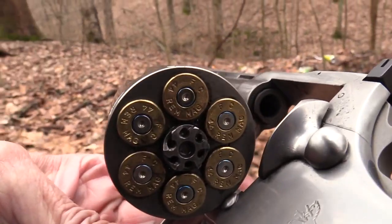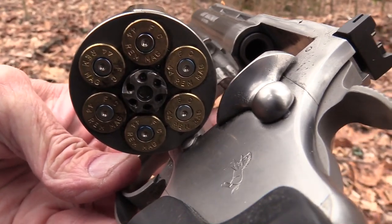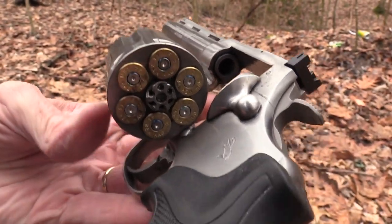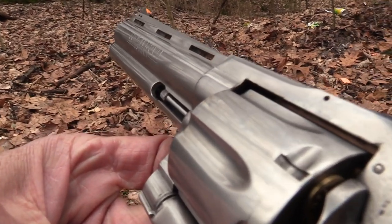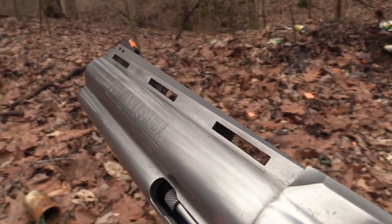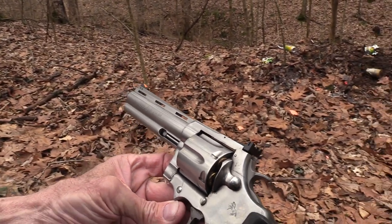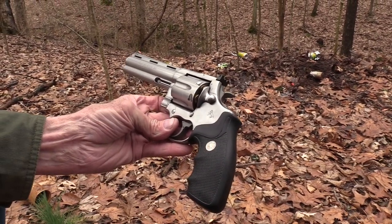Ladies and gentlemen, is an empty Anaconda. He's bitten 12 times. I guess that's enough. Is that a beauty, or what? Nothing like a ribbed barrel on a revolver — just makes for an attractive piece of metal. So anyway, hope you enjoyed that long-range shooting. The Anaconda. And a close look at it. Life is good.